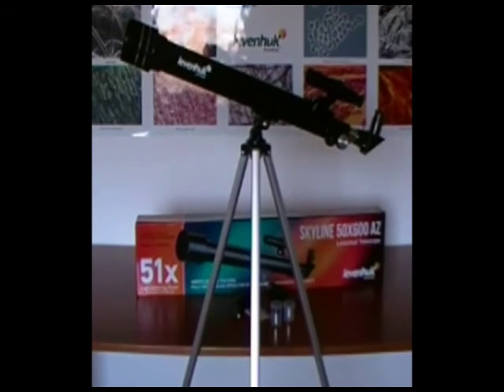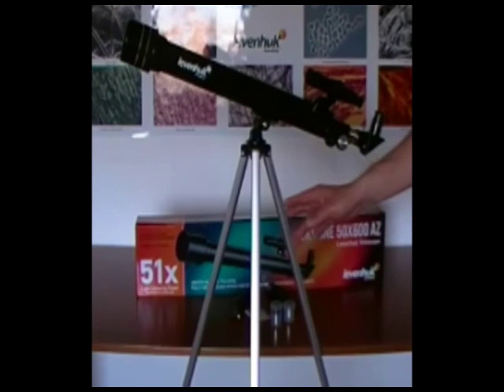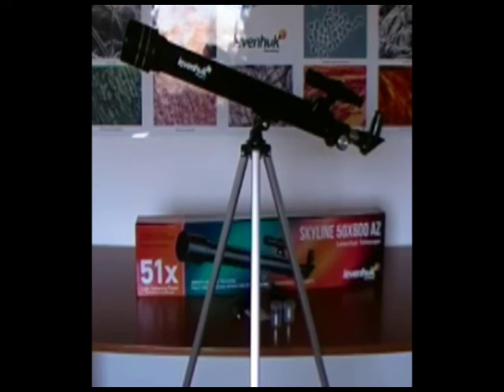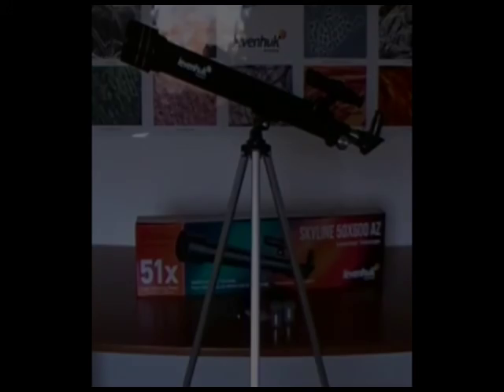Also included are a 1.5x erecting eyepiece, a 5x24 viewfinder, an aluminum tripod, a tripod tray, a cleaning cloth, and a lifetime warranty card. The English user's manual is also included in the kit.